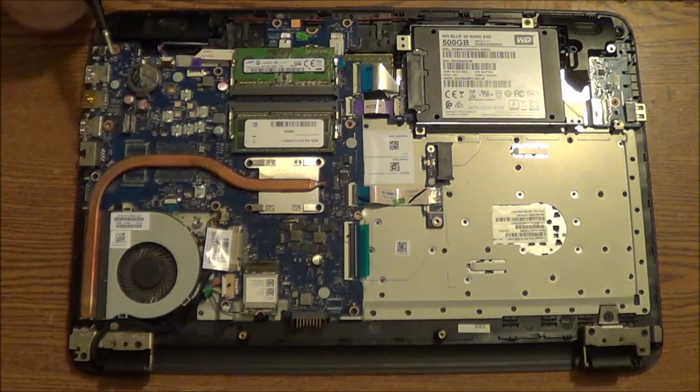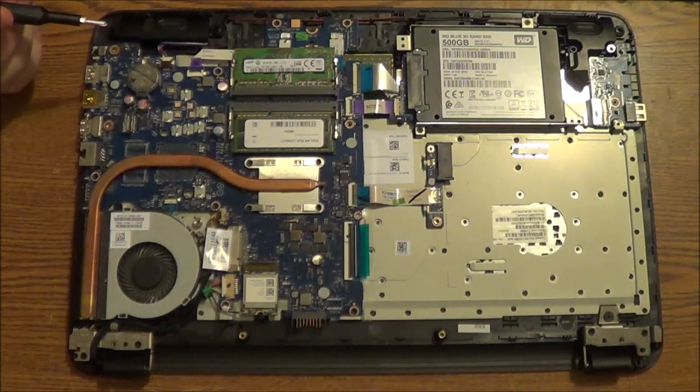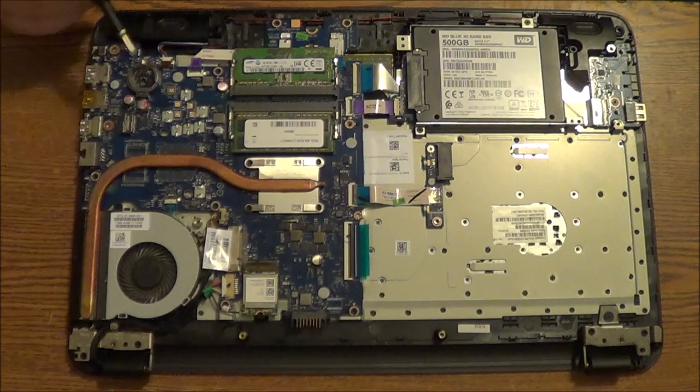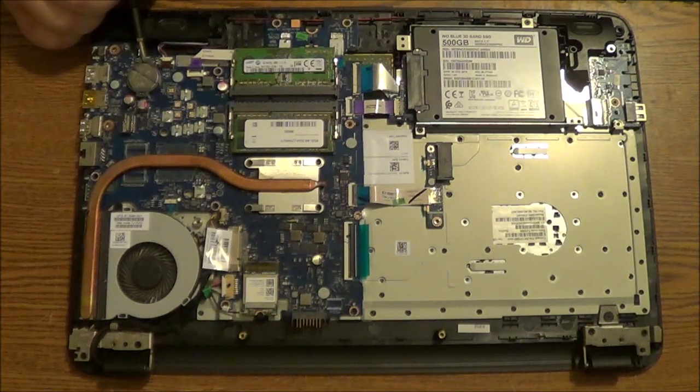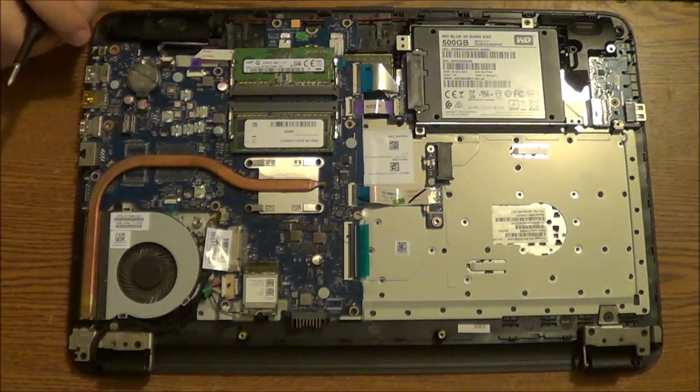Over here you have the CR2032 battery. If for some reason your computer is having malfunctions keeping track of time — things like that — this will most likely be the reason. You can put a screwdriver into the side here and push it, and it will unlock and pop out. Then you can safely replace the battery, go back and change the date and time, and it will stay more accurate. These batteries are known to last anywhere between three to five years, but if you start getting error messages when you start up, that right there is most likely the problem. And they're easy to replace.